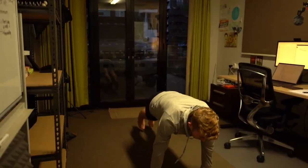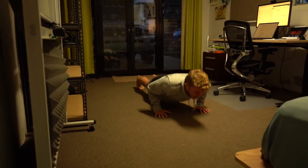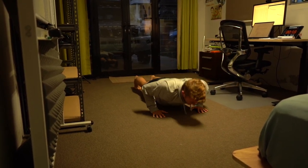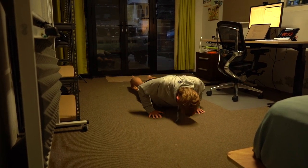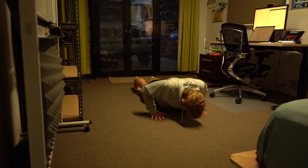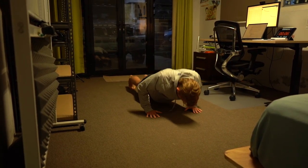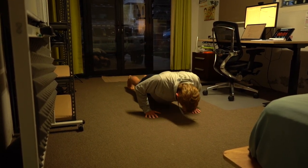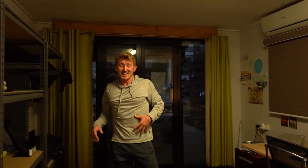We're back to the start — push-ups, going fast again this time. How many are you going to get? Ten... fifteen... twenty — yes! That was like 25 or something. Really getting the sweats up now, that feels good.